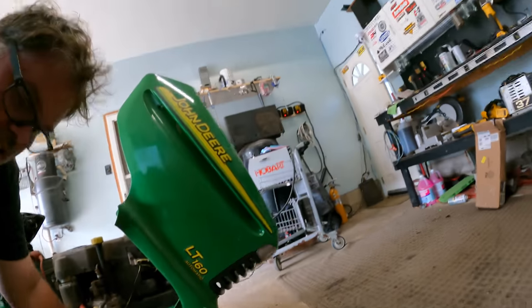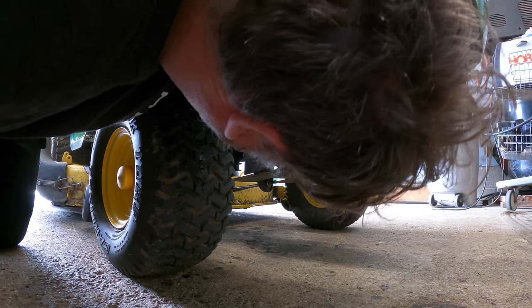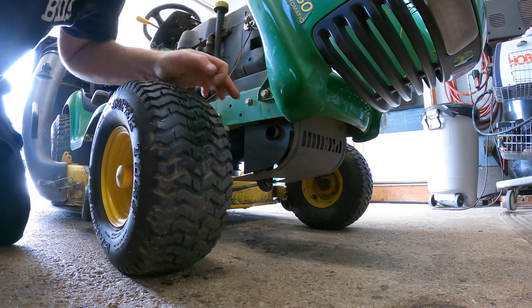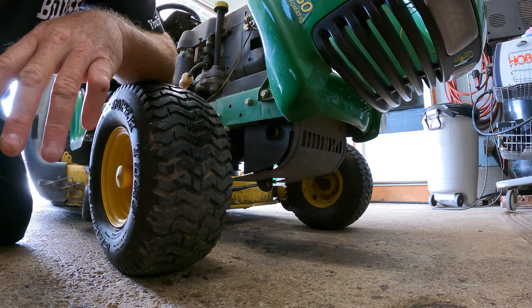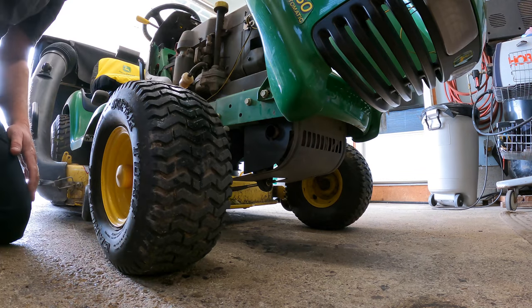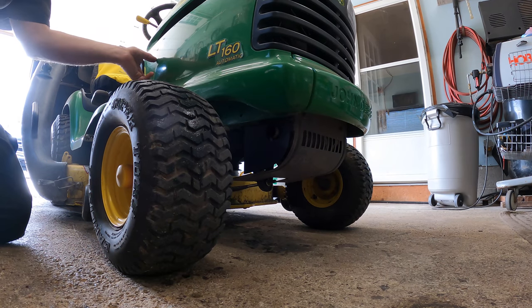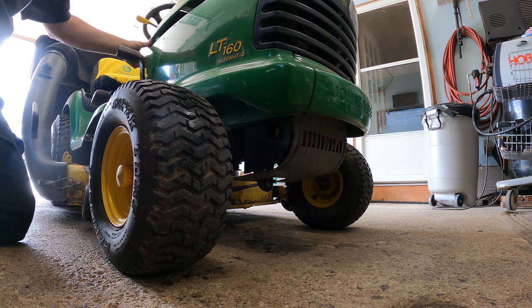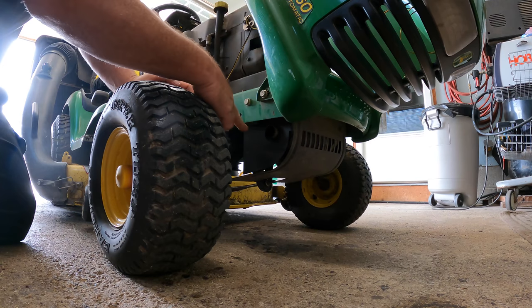First of all, let's just get this bumper thing figured out maybe. As you can see, the bumper has to come below the frame and out. Of course it does — nothing can be easy, if you know what I'm saying. And that bolt there... you almost need like a drop-down bracket, something that comes down and then out.